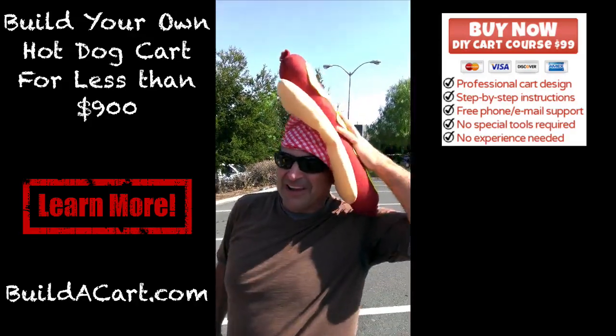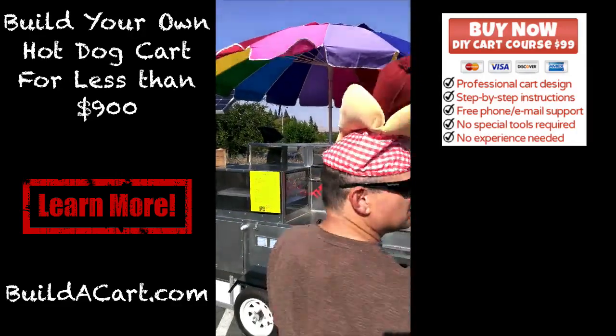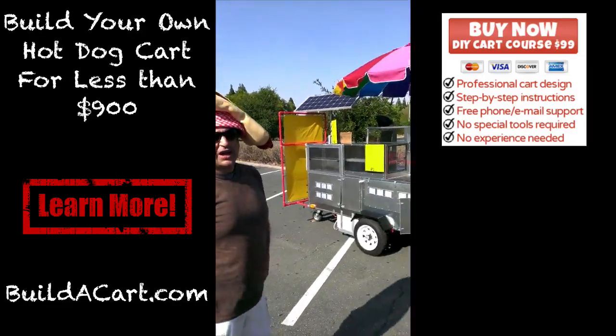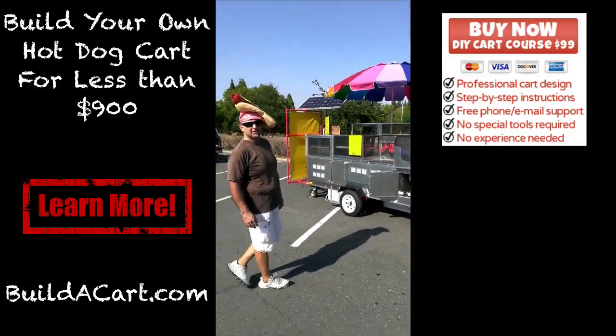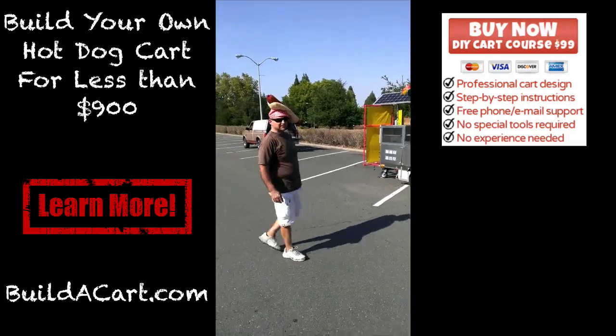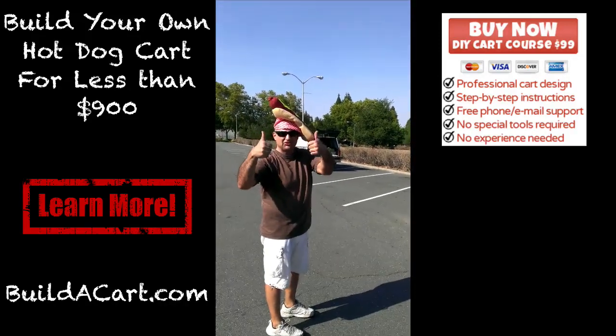Looking forward to donning my hot dog hat. Ben, I just wanted to share this video with you and I'd like you to feel free to share it with fellow hot doggers. I'd like to be an encouragement to anybody thinking about getting into the business — if I can do it, anybody can with your help. Thanks again, man — be talking to you soon.